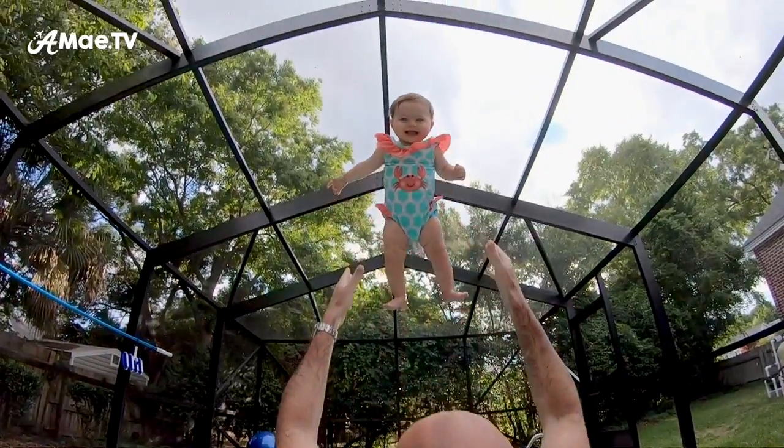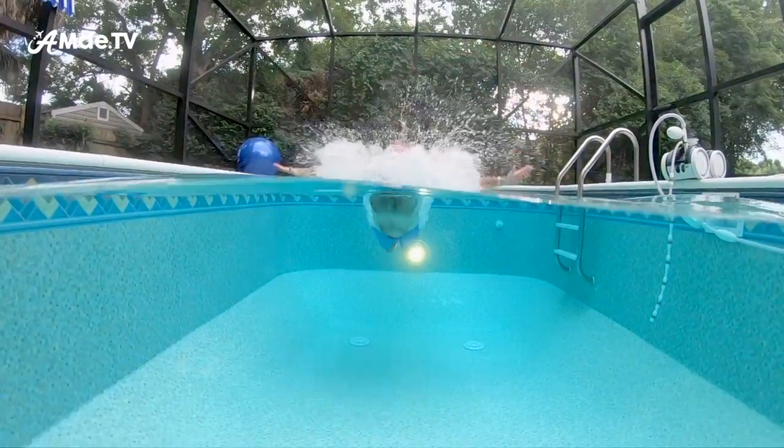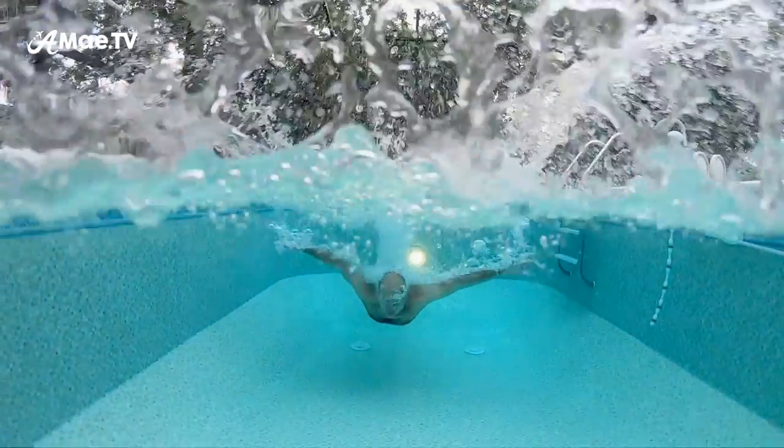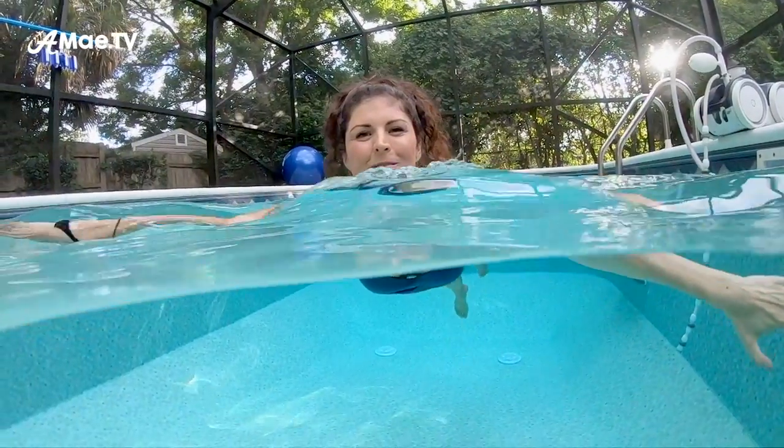One of the best reasons to upgrade to the GoPro Hero 6 and pair it with the dome lens is so you can experiment with the really awesome slow motion footage that the Hero 6 films. And pairing that with the dome lens, as you can see, is lots of fun too.